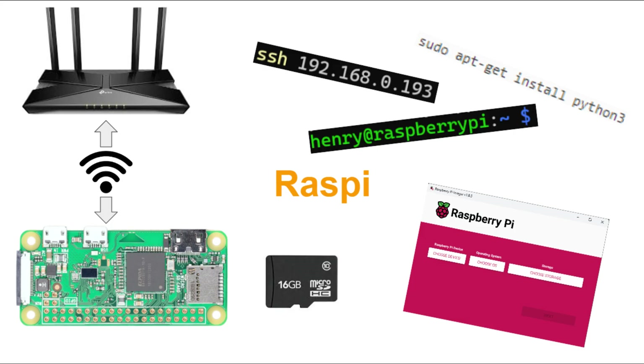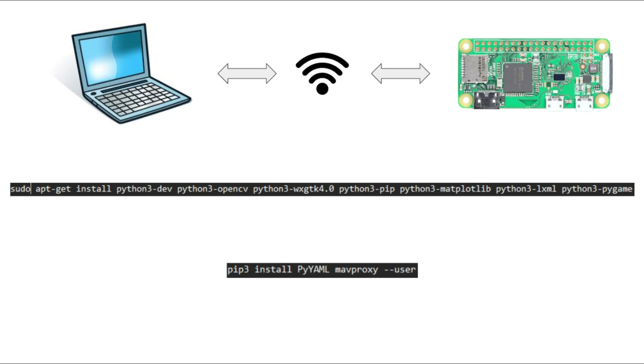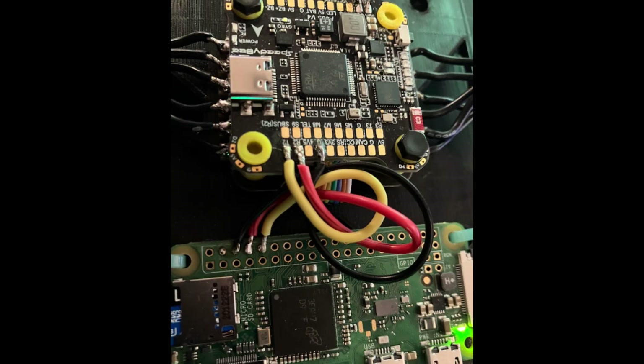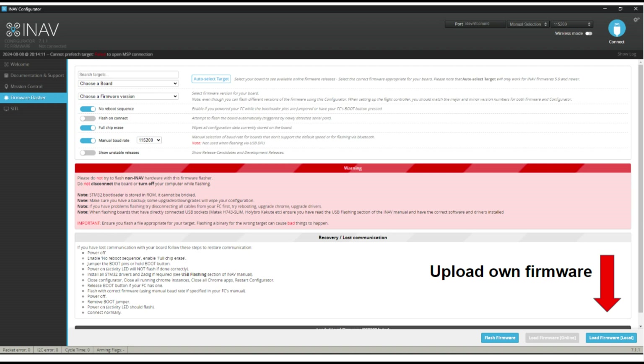I accomplished the following: SD card config for SSH, Python and Mavlink download, SD card reflashed for Wi-Fi router link, code uploaded from PC, and then soldered the Pi to the flight controller. Flashed with autopilot firmware via iNav configurator, then soldered motors and GPS.